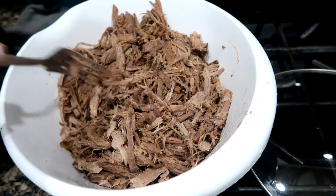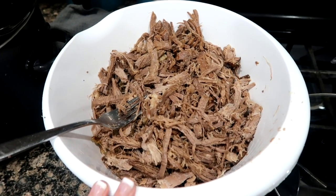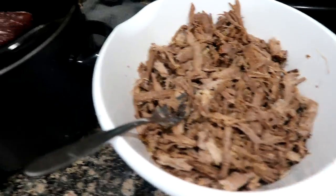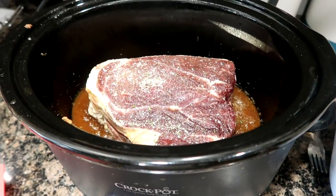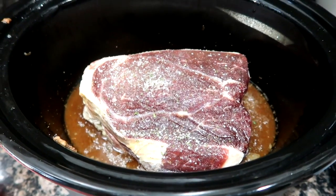I'm going to let this cool off a bit, wrap it up, put it in the fridge, and then we'll add it back into the crock pot later to warm it back up with this shredded beef. This is just the leftover juices from the last roast, so I'm going to get this going.